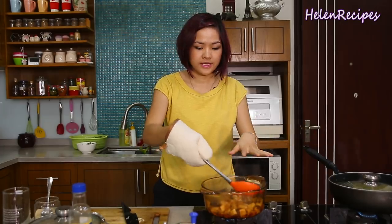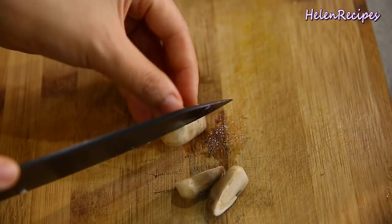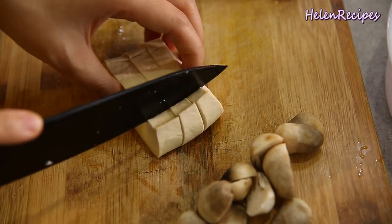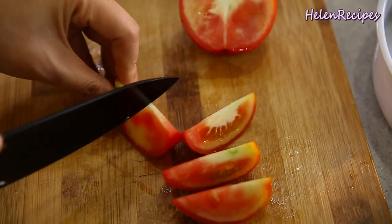While these two dishes need 15 minutes to cook, we're going to move on to prepare the ingredients for the soup. For the soup, you will cut the straw mushroom in half, cut the tofu into dices, cut the tomato into wedges, remove some of the seeds, and cut each wedge in half.